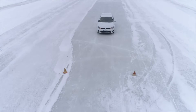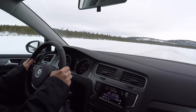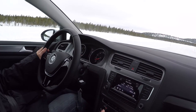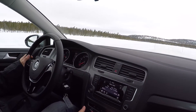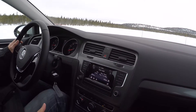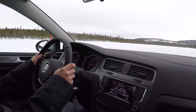So here we have the braking point. You can hear the ABS — but we brake really perfectly in a straight line. We stop obviously much further away because there is less grip, and we pull away again without any wheel spin.